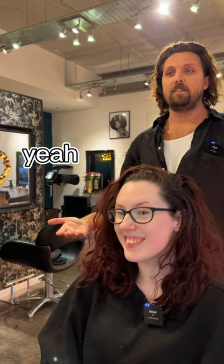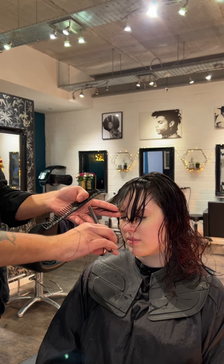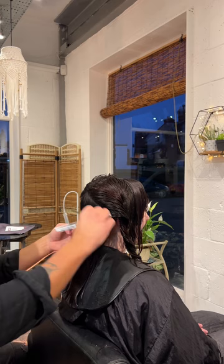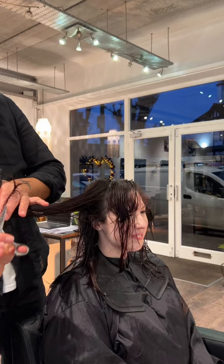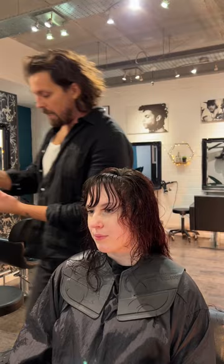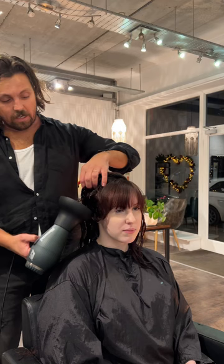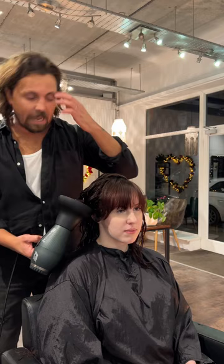Does that sound good? Yeah, that sounds good. Are you happy with that? Yeah. Sound good? Mm-hmm. Right, let's sort you out. See you next time.